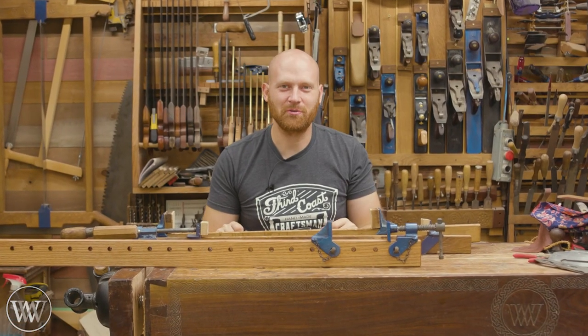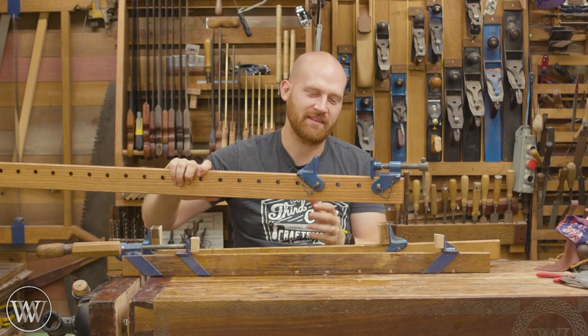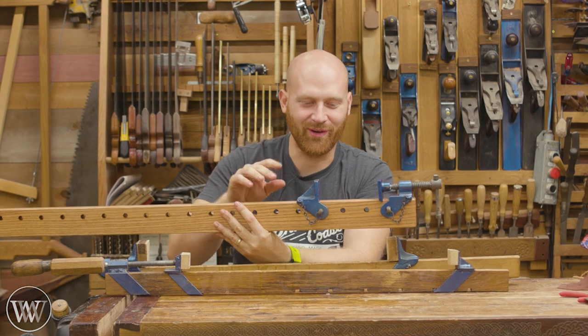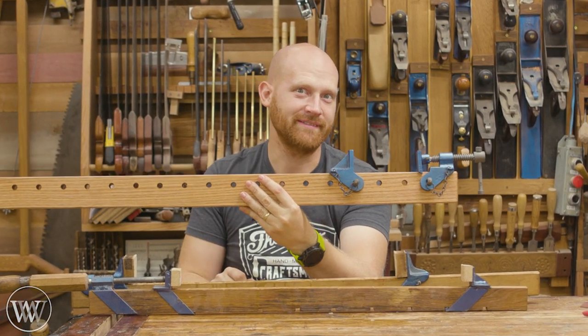Hey y'all, I'm James Wright and welcome to my shop. Today we are making sash clamps. This is a kit that was sent to me by a friend in Europe, and this is something I've been wanting to do for a long time, so let's get to making this sash clamp and find out a little bit more about it.